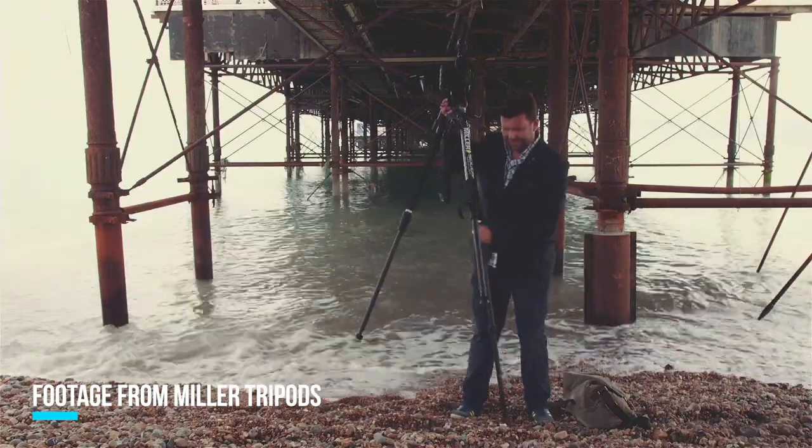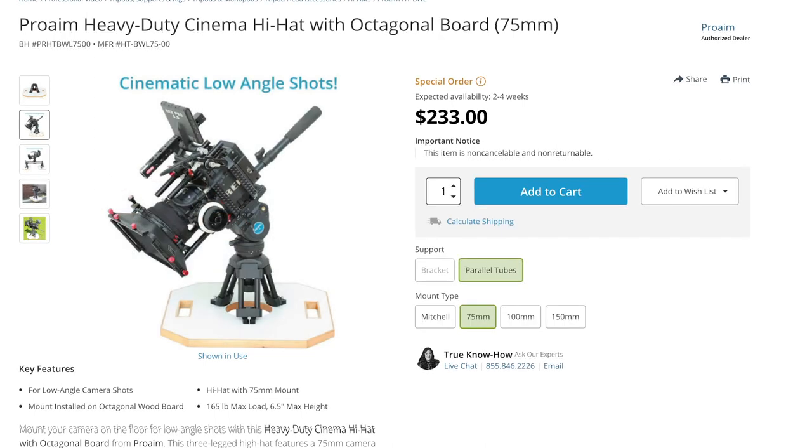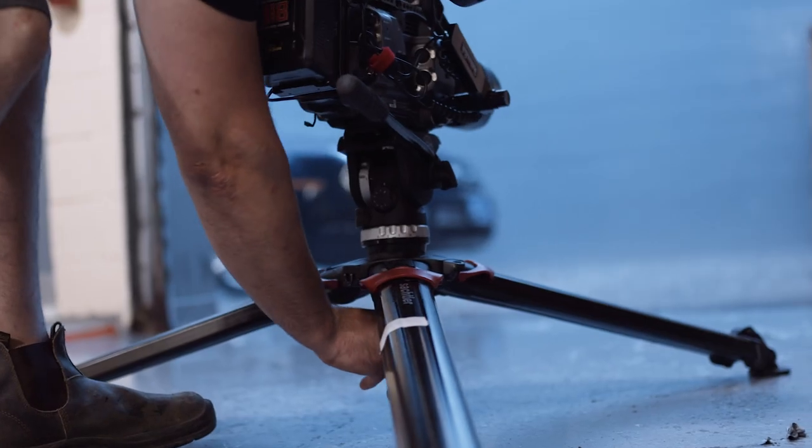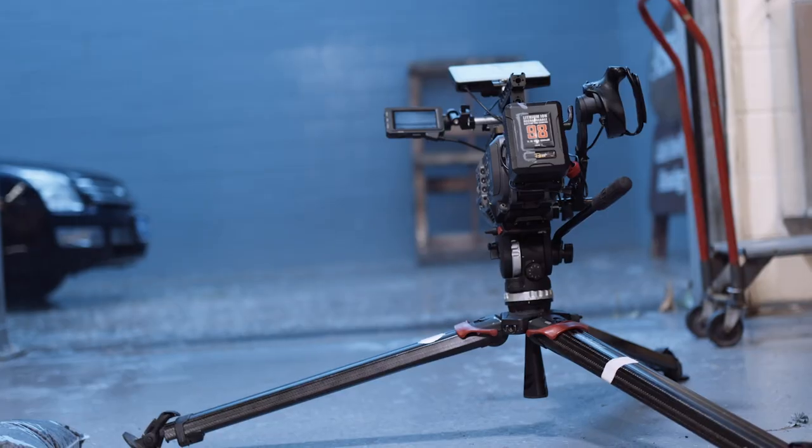With the Miller Solos, you could bring the legs down and get away with the same set of legs — getting really low and really high very quickly. It kind of replaced the need to have a high hat with you, which is a funny name for a really small tripod, giving you the best of all worlds and allowing you to get really high and really low.